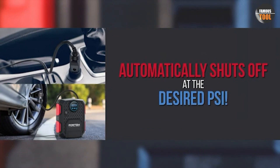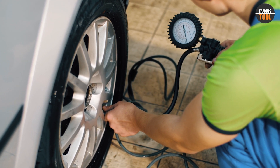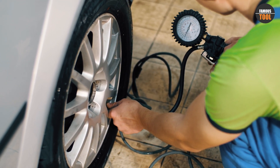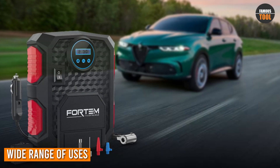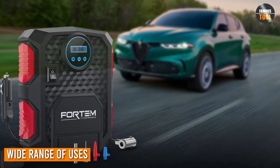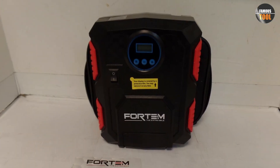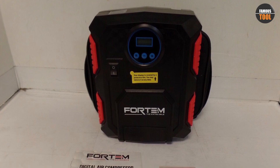The inflator has an automatic shutoff feature that stops inflation once the desired pressure level is reached, preventing overinflation and potential damage to the tire. The Fortem Inflator can be used for a variety of tasks, from inflating car tires to sports equipment, air mattresses, and more, making it a versatile tool for home and travel use.